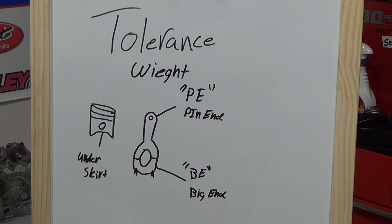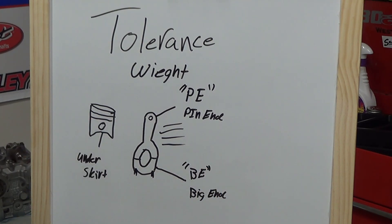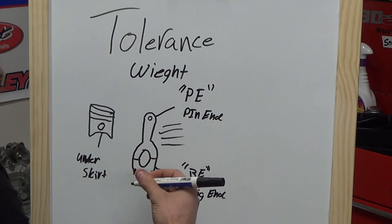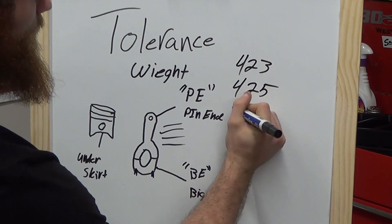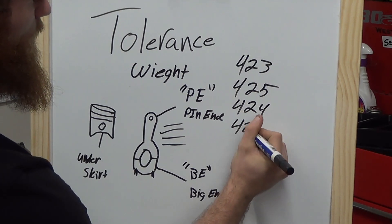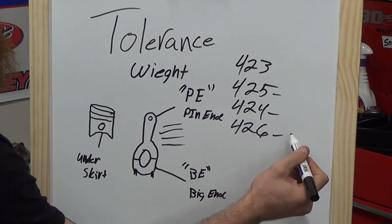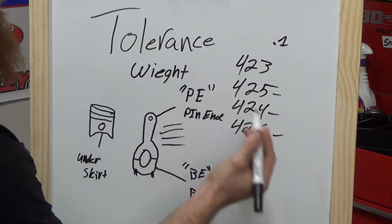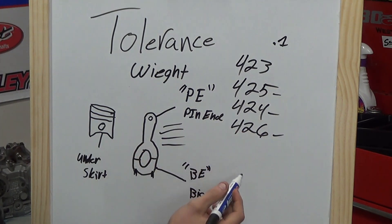Now that we've covered oil clearance, let's move to the next part of blueprinting: weight and balance. When looking at connecting rods, the rod spec sheet comes with listed weights, but I always verify with a scale. For example, if rods are supposed to weigh 425 grams but you measure 423, 425, 424, and 426 grams, you can't add material — all rods need to come down to 423 grams, within plus or minus a tenth of a gram.